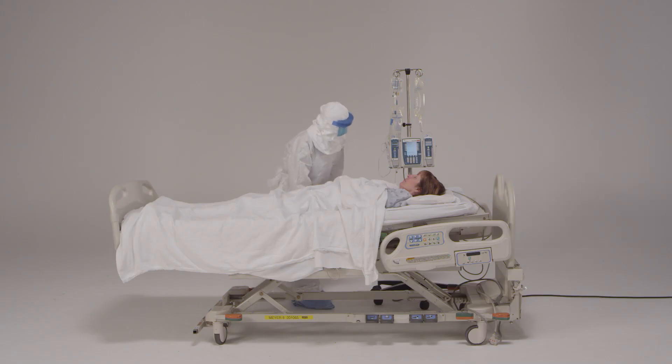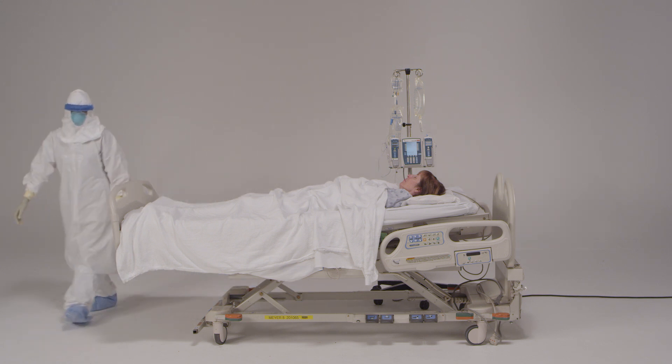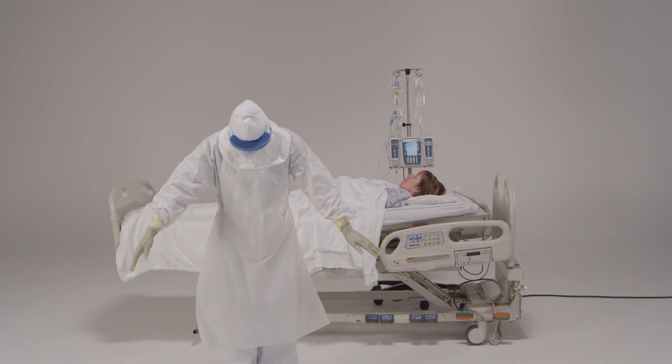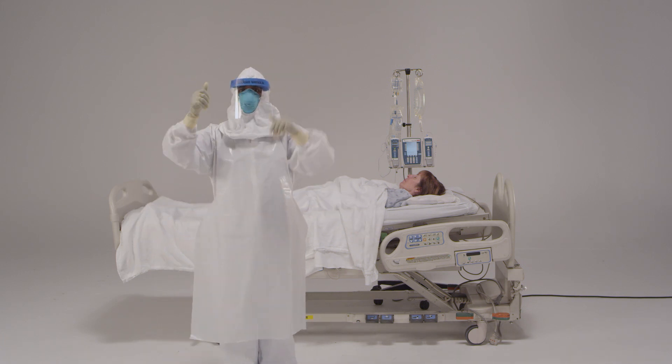Before you move to the patient's room and into the doffing area, you will need to take a few minutes to do some important things. First, get the attention of the trained observer. Once he or she signals to you that it's clear, enter the doffing area. Inspect your personal protective equipment — are there any obvious signs of contamination or materials on it? If so, you will need to disinfect the surface of the PPE with an EPA-designated disinfectant wipe. Last, disinfect your gloves, also with an EPA-designated disinfectant wipe or alcohol-based hand rub.